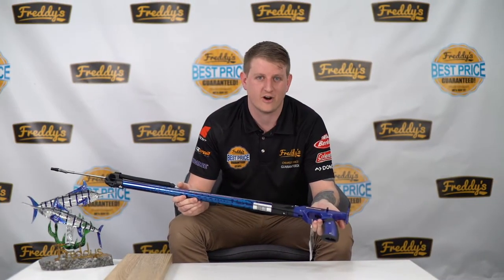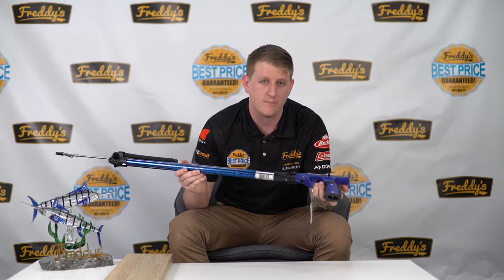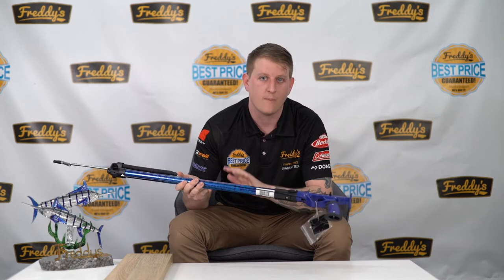How are we doing guys? Nath here from Frody's, and I just want to quickly chat to you about one of our best-selling spear guns and the best for any sort of entry-level spear-o. It's the SGS by Ocean Hunter.